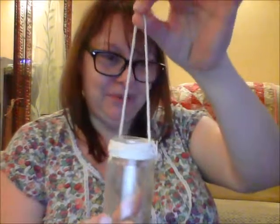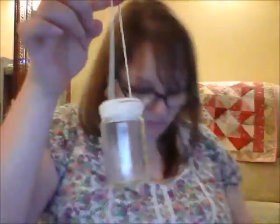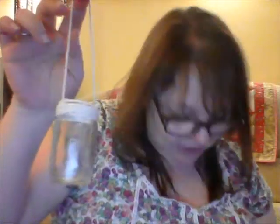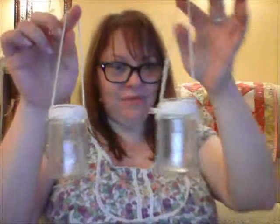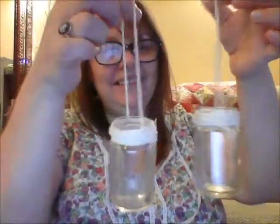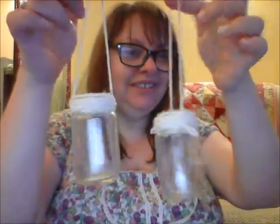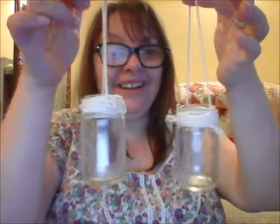Just take the lids off, wrap some string around the top and you have some rustic little holders that you can hang from a hook. Maybe put some little chocolates in there, or a candle, or even an air plant.